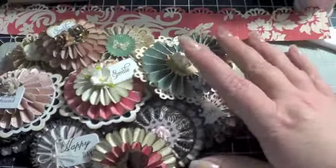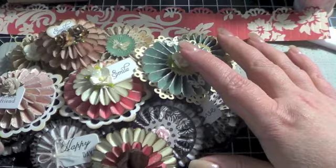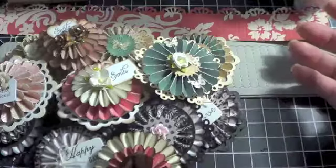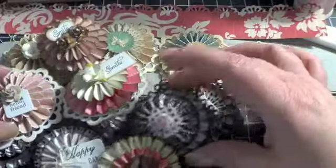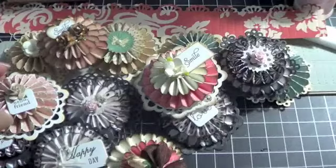Super simple and they're great for any kind of project — cards, scrapbook layouts, mini albums, altered projects — and they're super simple to make with or without the die. Hopefully you guys have enjoyed the tutorial. If you have any questions, let me know. And as always, thanks so much for watching. Bye!